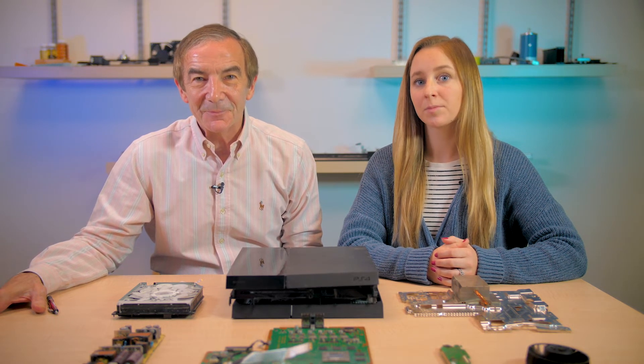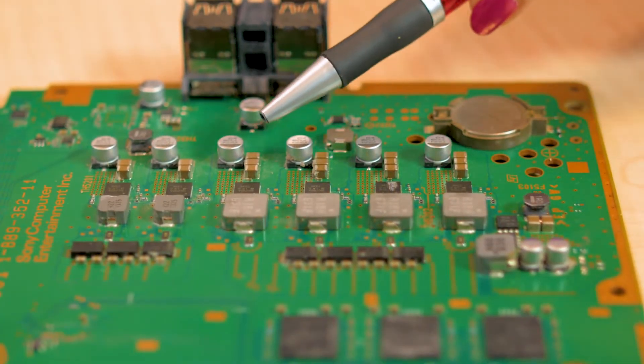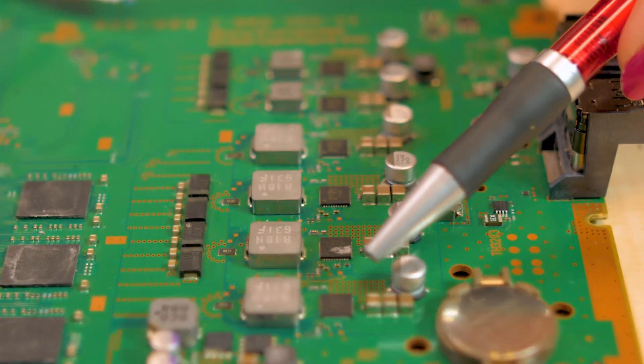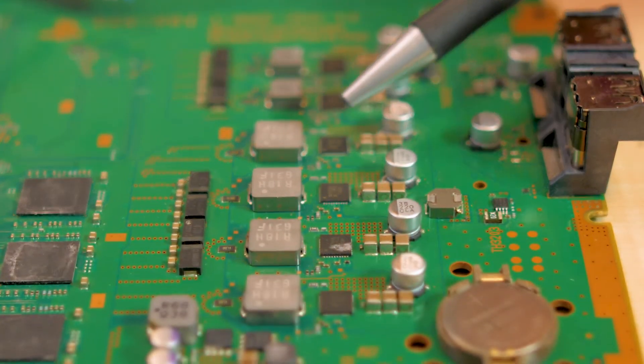That brings us to the part of the PCB near the front panel of the PlayStation. This section holds the power circuitry that charges the remote controls, which plug into two jacks on the front panel. The main power circuits consist of six Vishay Siliconix synchronous buck power stages.